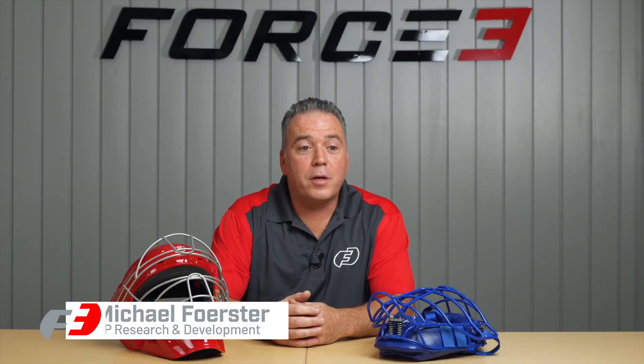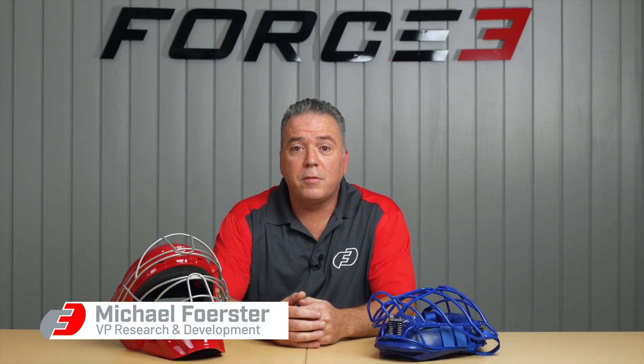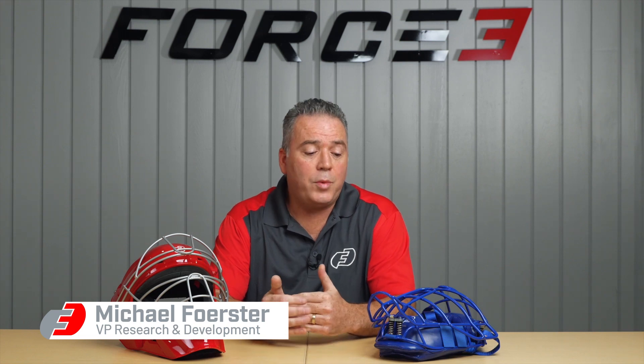My name is Michael Forrester. I work at Force 3 Pro Gear. I'm the Vice President of Research and Development. Today, we'd like to walk you through inspecting your helmet or your cage for impact damages.